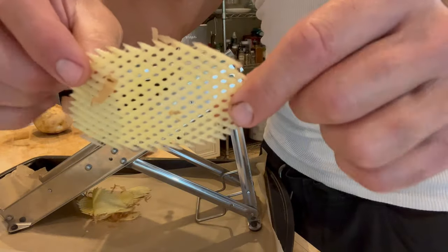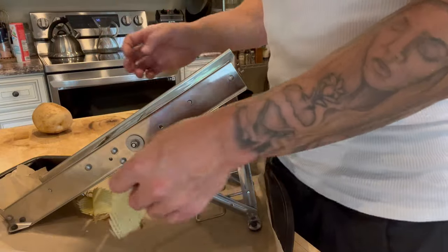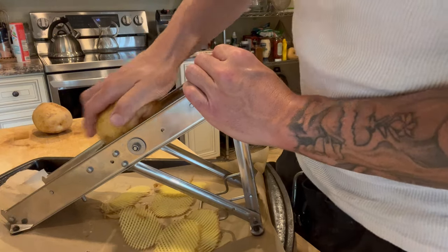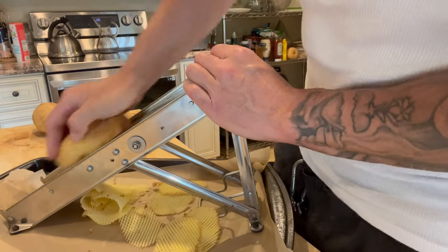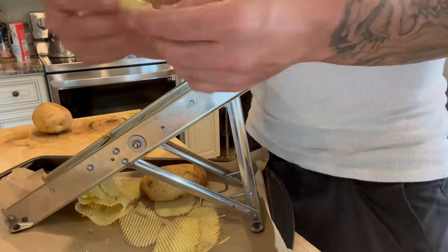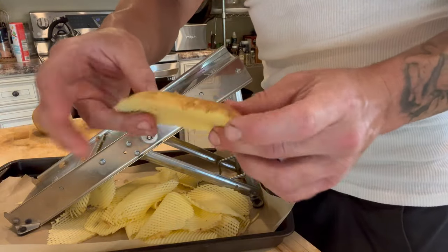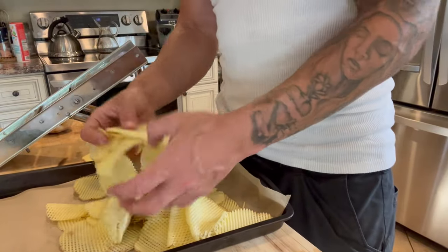You just twist the potato every time as you slide it. I want them a little thicker than the thinnest setting — if they're too thin they'll burn more, but too thick and they won't get crispy. Be super careful because the blade is sharp. When you get down to the last bit of potato, just toss it out — it's not worth trying to get a chip out of the last few slices.